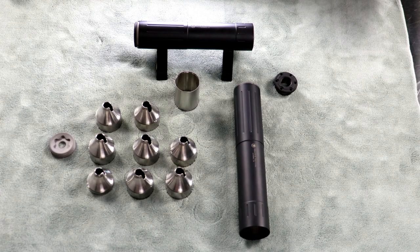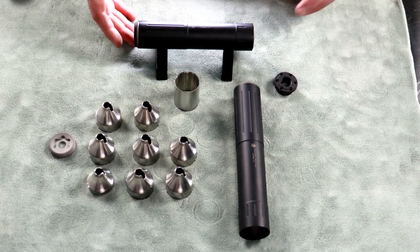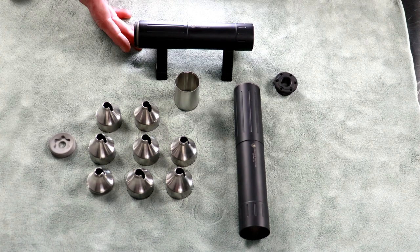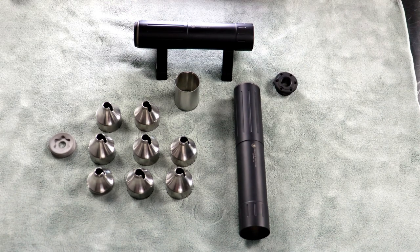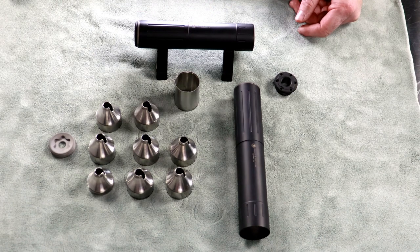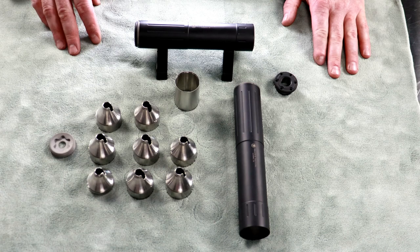All right. Now that your suppressor is clean, you're going to have a bunch of parts laying out. This guy right here is the 30S, and the 30L is what we're going to be reassembling. Basically they're the same thing — the difference is two inches shorter, two ounces lighter, two baffles less. Other than that, they go together exactly the same and have the same features.